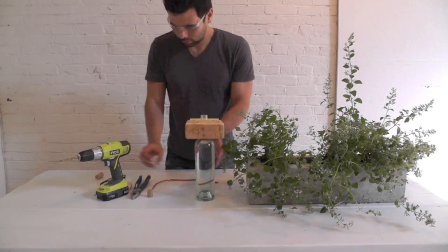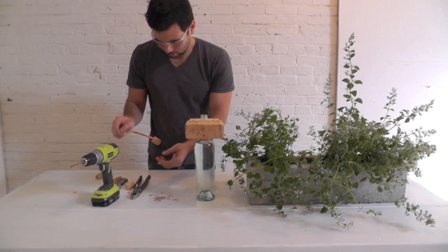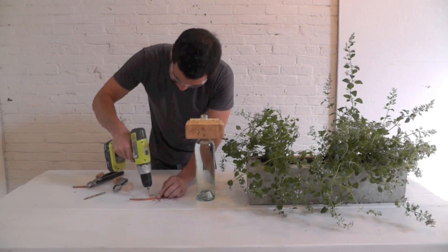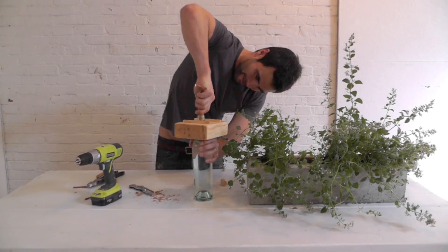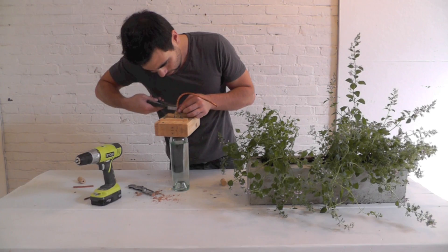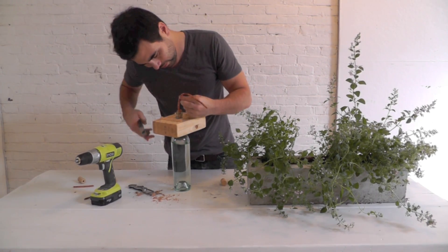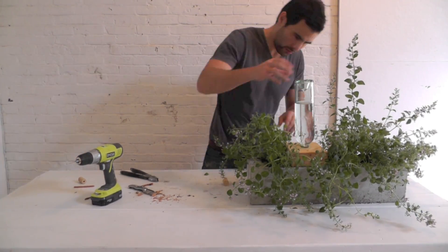To make the watering apparatus, I drilled a hole in a cork and shoved a piece of 1/4 inch copper tubing into it. I can control how much water comes out of the tube by drilling holes into it, and if too much water comes out, I can always put a crimp in the tubing to slow down the flow. It may take a few tries before you get it just right.